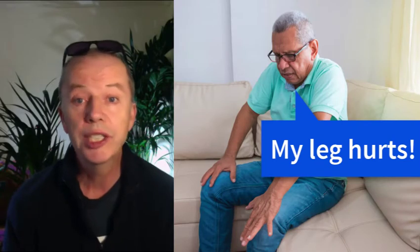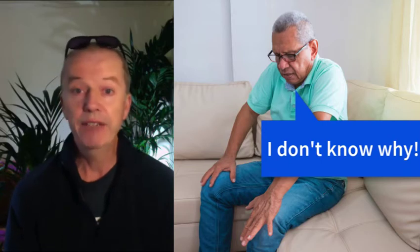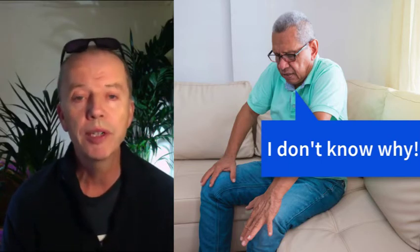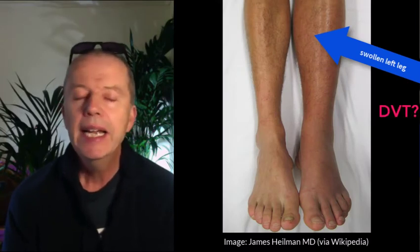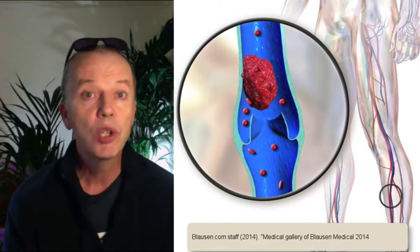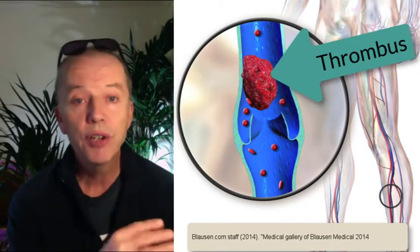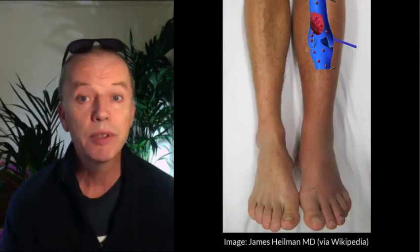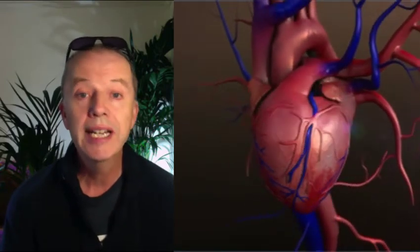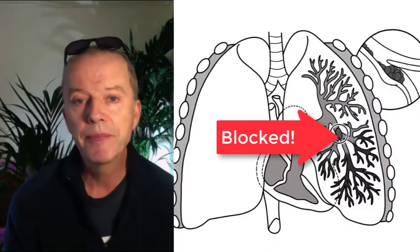I saw one such patient a couple of weeks ago who had pain in his lower leg. He hadn't done any vigorous exercise and the leg was a bit swollen. I wondered whether he had a deep venous thrombosis, DVT. A DVT is a clot of blood or thrombus in one of the veins. The blood clot prevents the blood flow through the vein, hence the swelling. The worry about a DVT is that some of the thrombus can break off and travel through the heart and then get lodged in one of the pulmonary arteries that carry blood to the lungs, called a pulmonary embolism or PE.